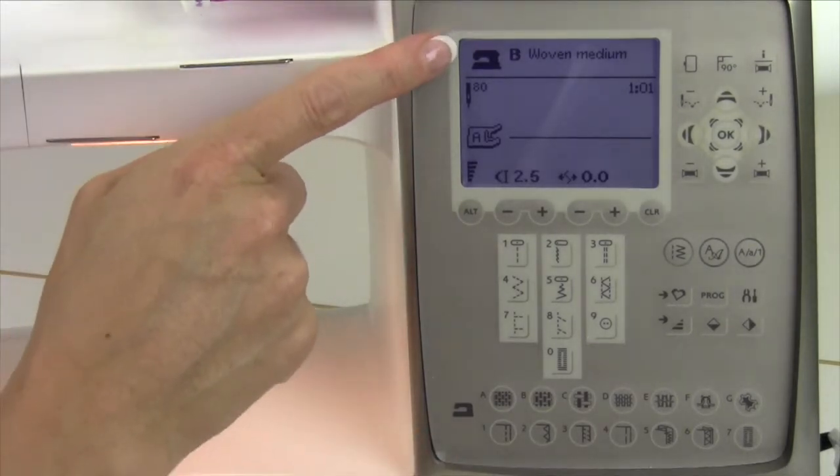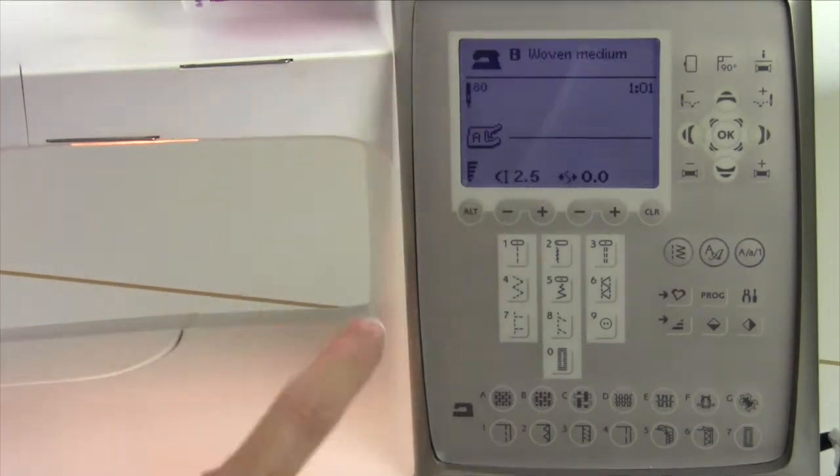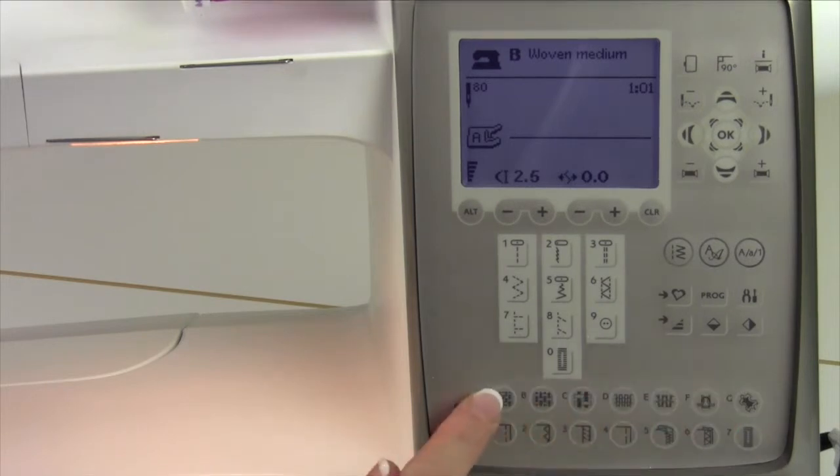Right now, look up here where the black sewing machine is, and it says B, woven medium. These little symbols equal fabric pictures, so let's get used to them. A, B, and C look like woven fabrics. A would be considered woven light, B woven medium, and C woven heavy — so C would be like denim, canvas, things that are woven but heavy. A would be lightweight fabrics like silks and satins, and B is great for cottons, linens, all those medium weight fabrics.